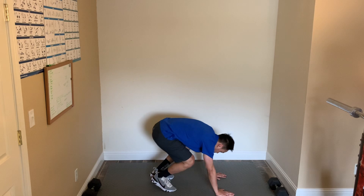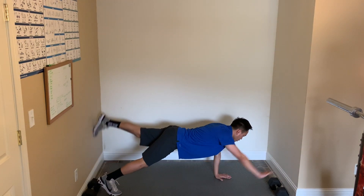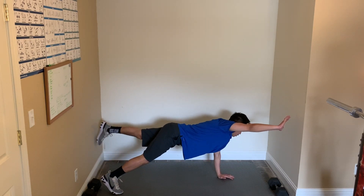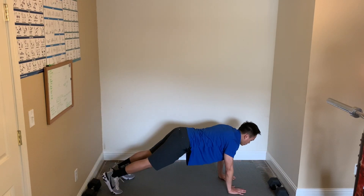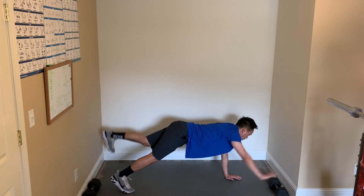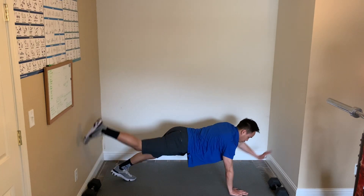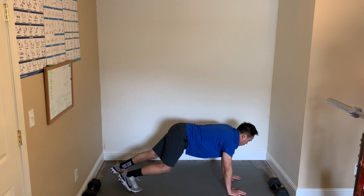Now we're going to do the quadruped plank. You're going to be in a plank position on your hands, raising the opposite arm and leg. To make it easier, do it on your knees — touch your arm and leg together and reach out. Here we go, and start. Really focus on your balance. Back in, reach out. Three, two, one, and done.